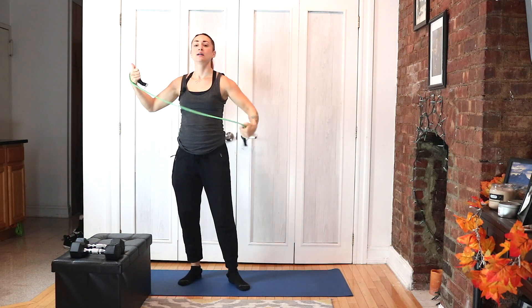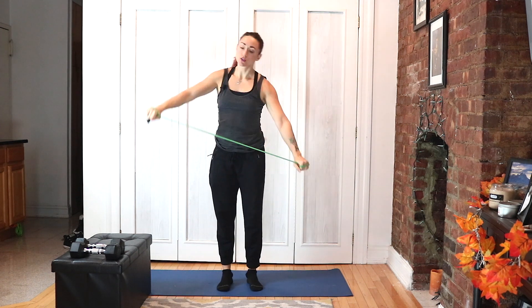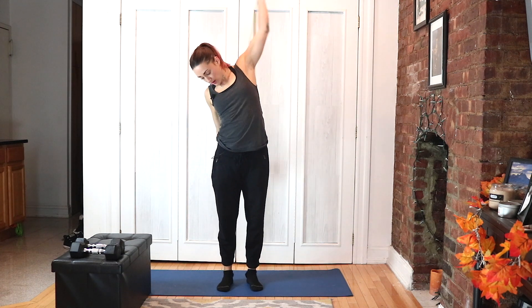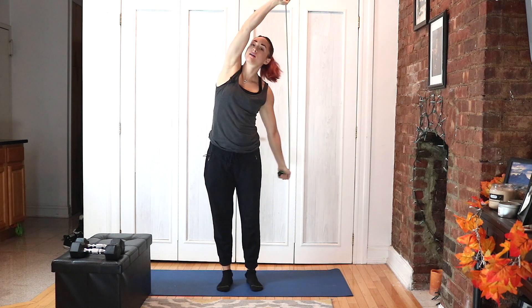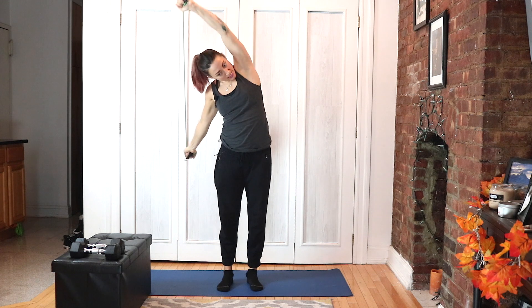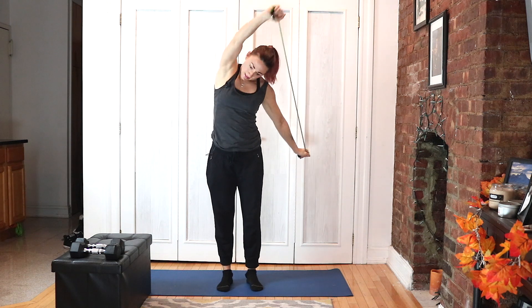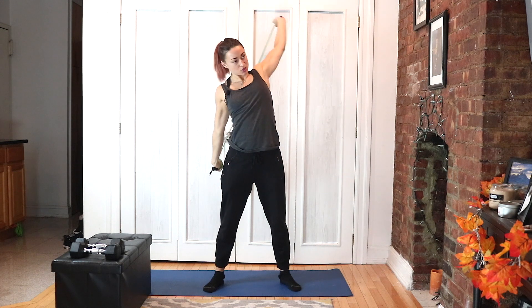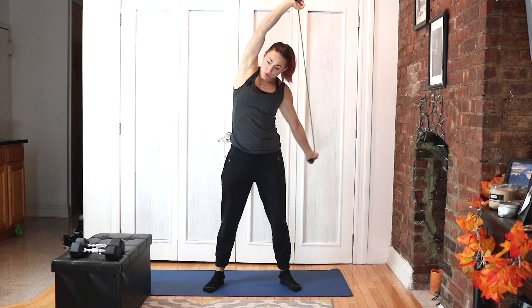Grab your band. Let's go single, keeping the arms straight, making nice big circles from your shoulders and your chest. Allow your back and your chest to open up — you can move and reach to the sides.